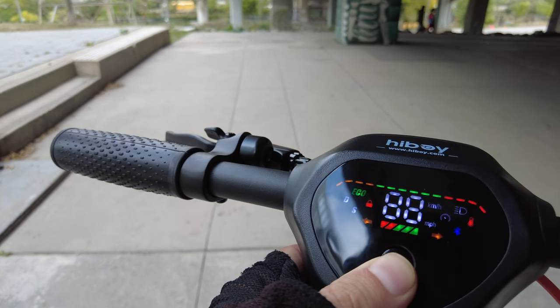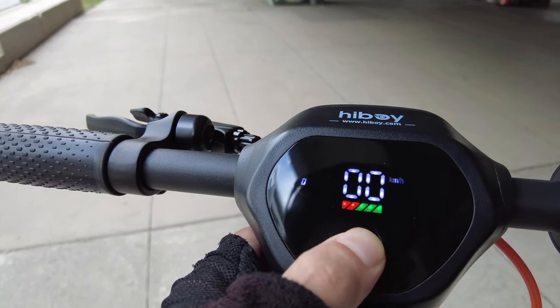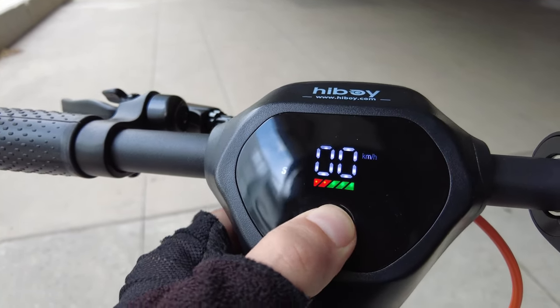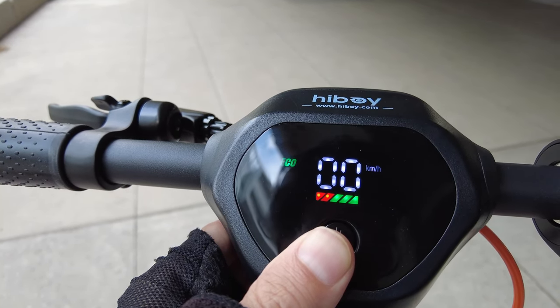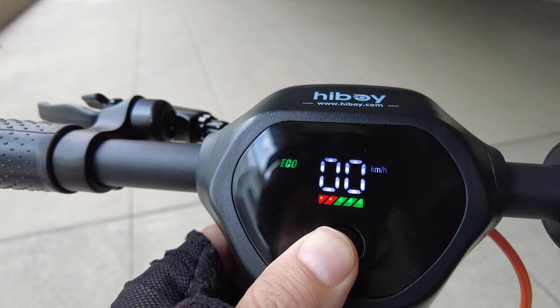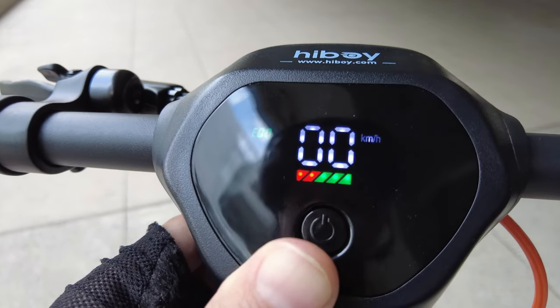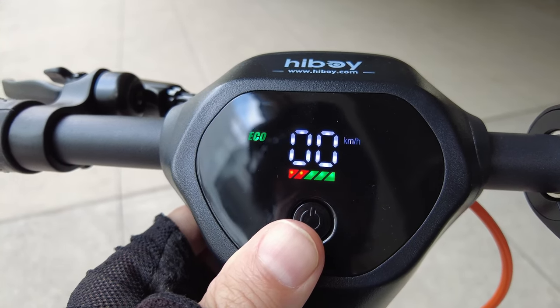Let me turn it on with this button here. It's got three modes: drive, speed mode, and eco mode. I'll ride in each of those modes and talk a bit about them when I take it for a spin. There's a battery meter there, up to five bars, although there is an app where you can get a specific battery percentage.